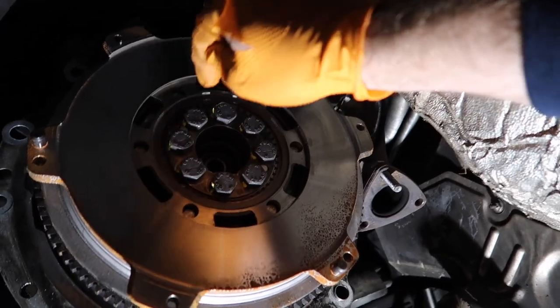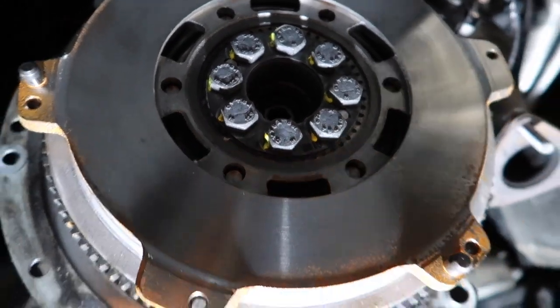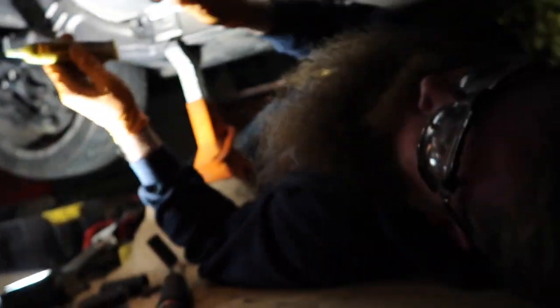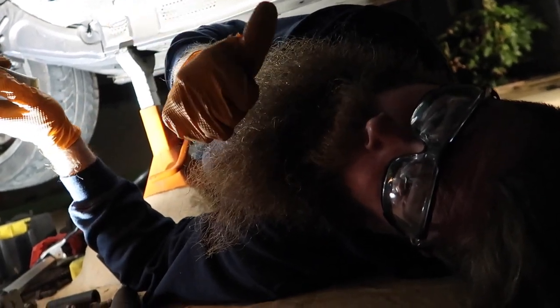We're marking the bolts with some yellow marking. You kind of see this on factory cars — it's a quick way to remind yourself that you already torqued a bolt, so you don't re-torque it and don't forget one.